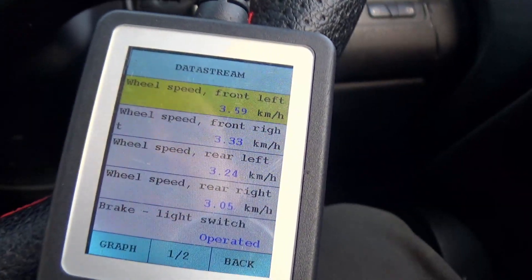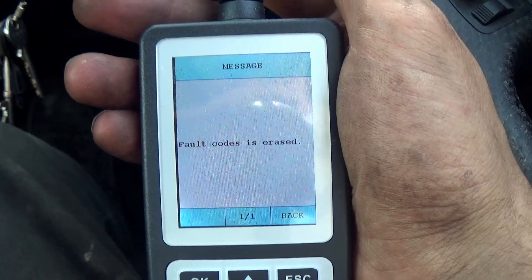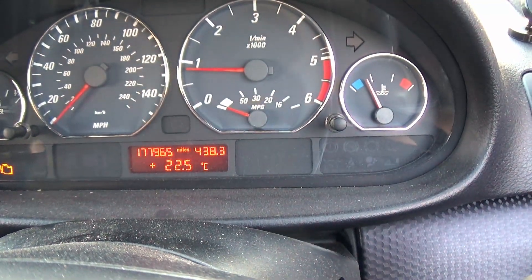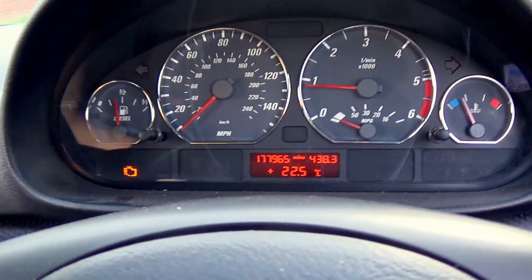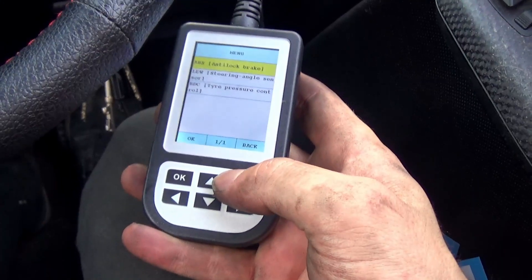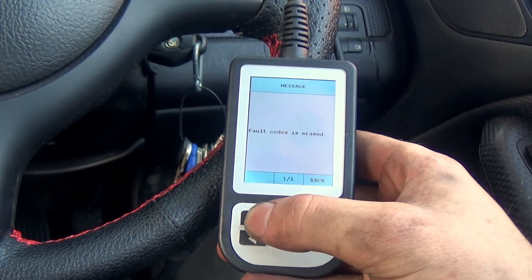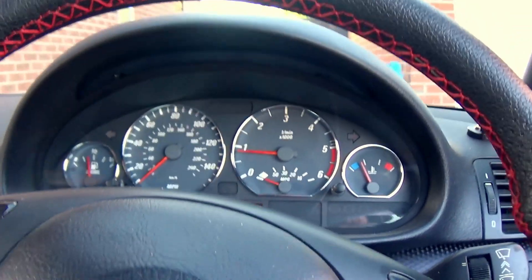They all seem to be working now. That's the erase codes and the lights are off. Finally, check engine. The EGR's cleared - we can go back and clear that. There we go, all the lights are off.